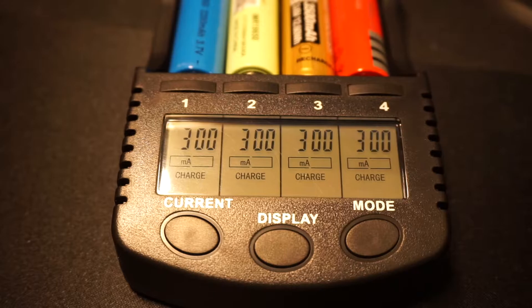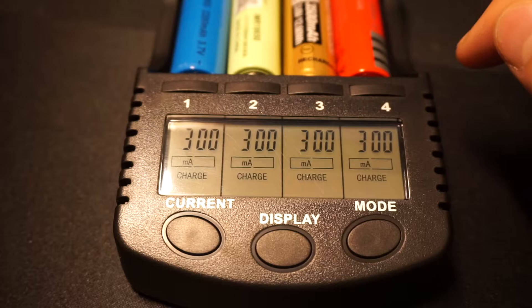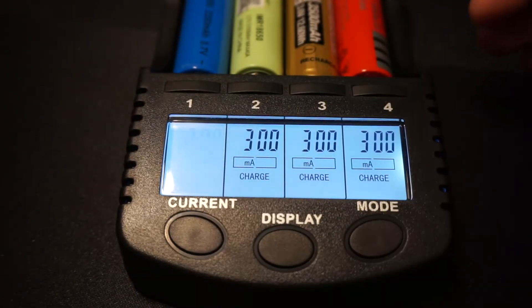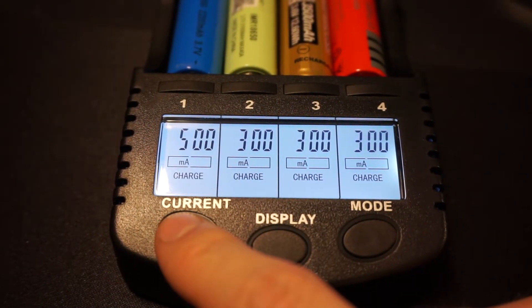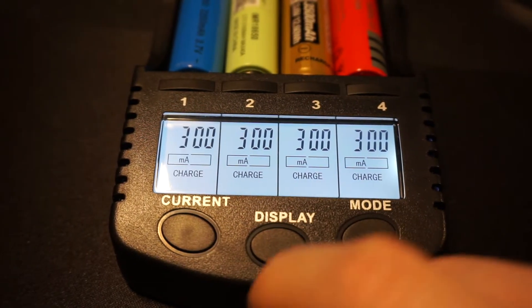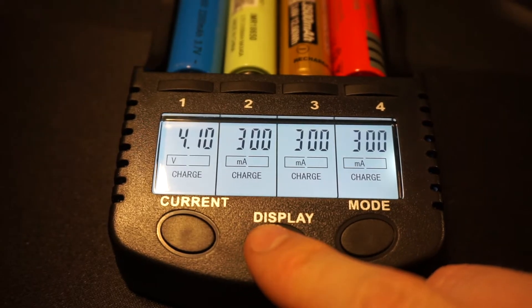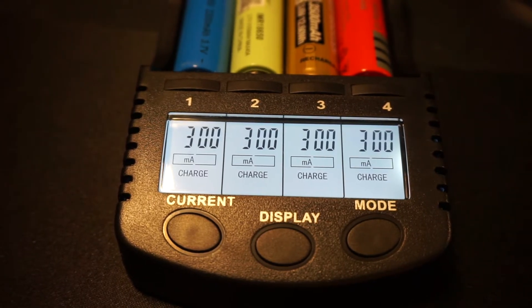To get started, you can select each one of the batteries and change all of the settings individually. If you press button one, it will start blinking and you can change the settings just for that battery — you can change the current level it's going to charge at, change the mode into test mode or regular charging mode, or just view the display for that item.